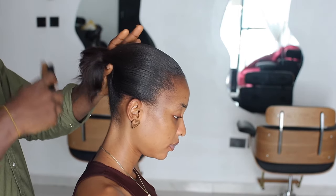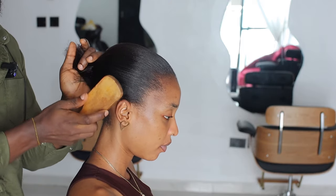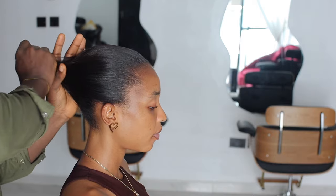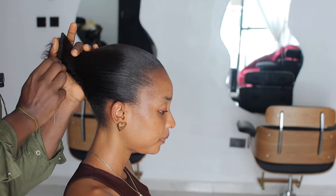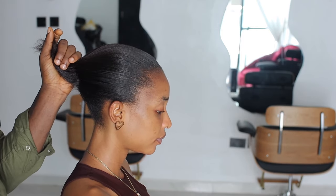Because I did something similar — a ponytail frontal — before, I didn't want to bring Nelly's own too high. So we're going to stick to somewhere in between: not too up and not too down.